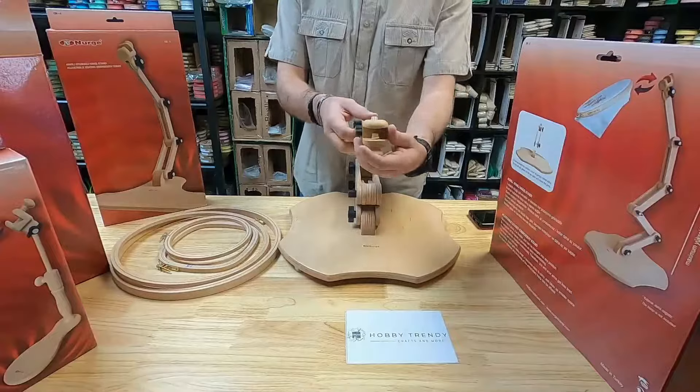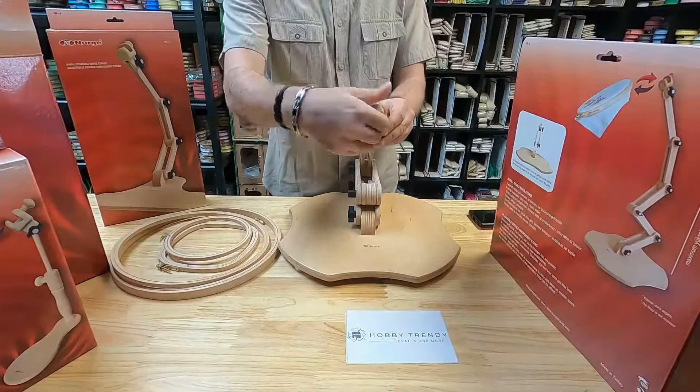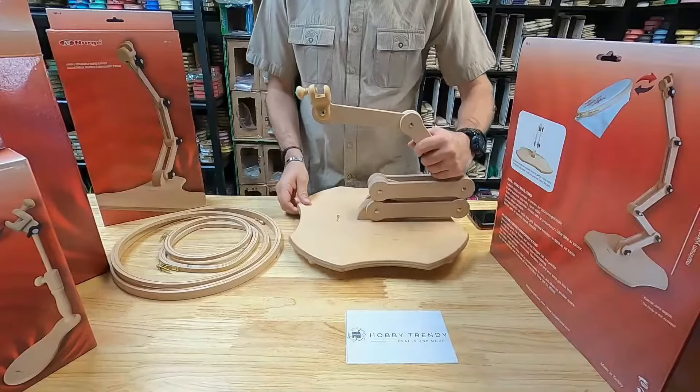Though this is primarily a floor stand, you can use it as a tabletop stand if you adjust all the joints and position the hoop accessible on a table.